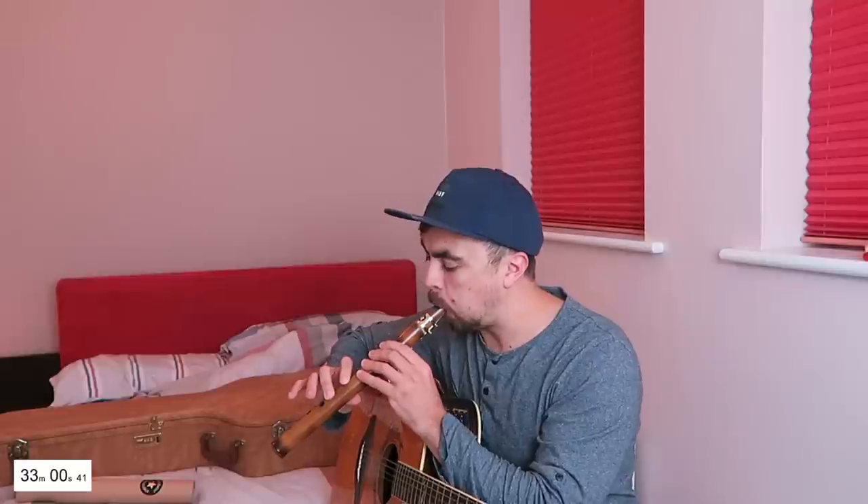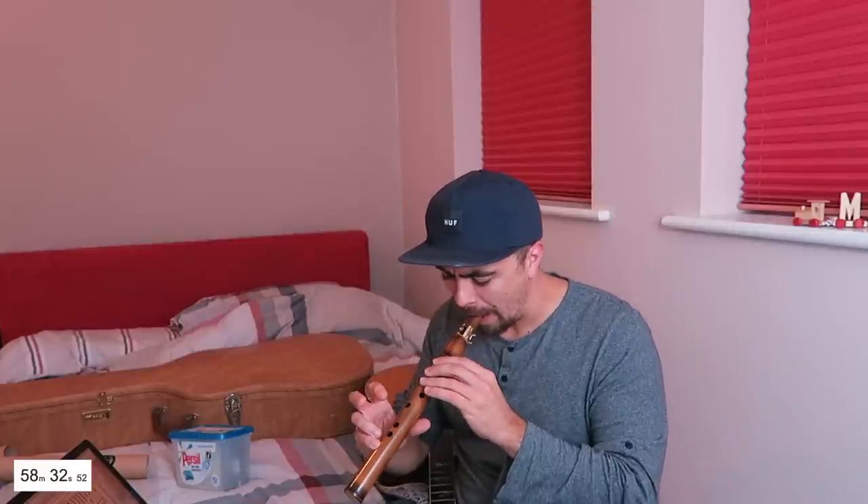Sounds like a tripped cat. Half of these notes have the same finger position. This is going to be so hard. It's such a horrible sound when you get it wrong.